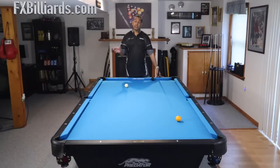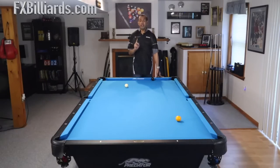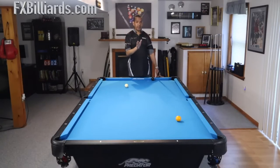Hey gang, it's Brian from FX Billiards. Today I'm going to talk to you about supercharging your draw shot. I did a video that got over a million hits — it's called 'How to Shoot a Powerful Draw Shot.' In this video I'm going to show you how to go beyond that.